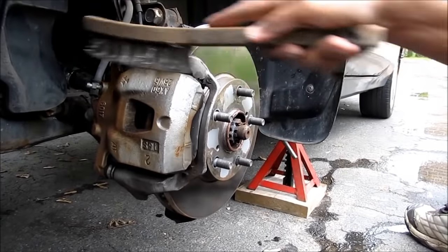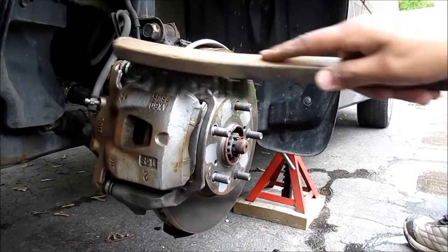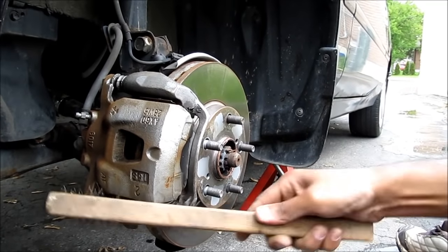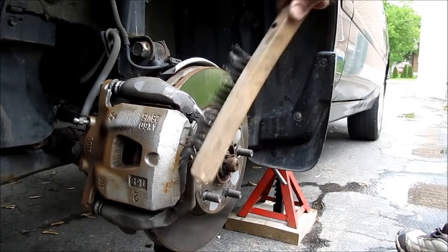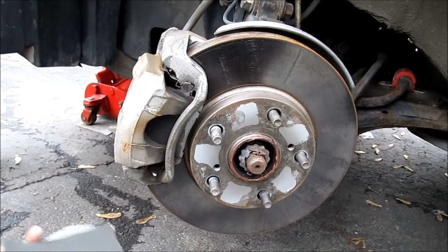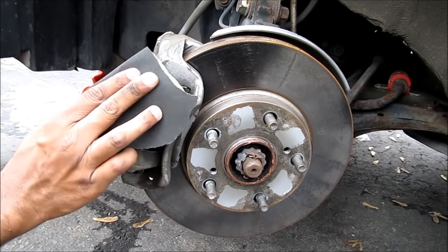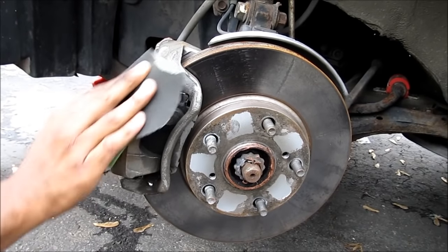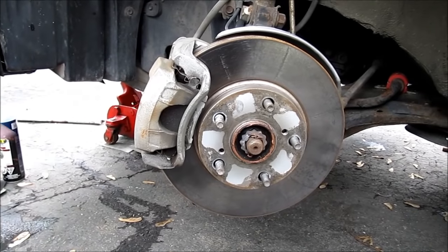I'm going to use a wire brush to clean the calipers to remove any loose particles. Next I'm going to sand it with a little bit of 320 grit sandpaper. Then I'm going to hit it with some brake cleaner.